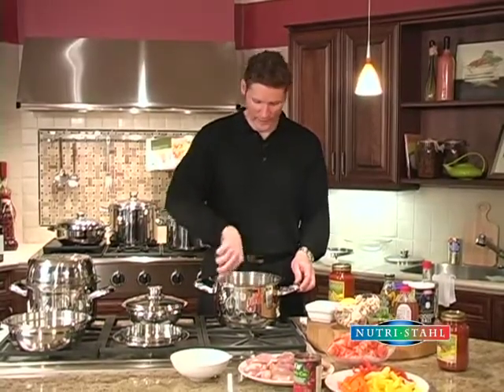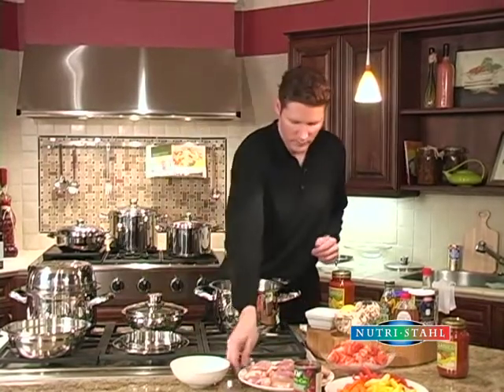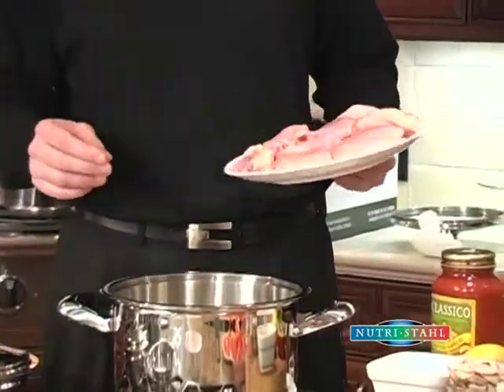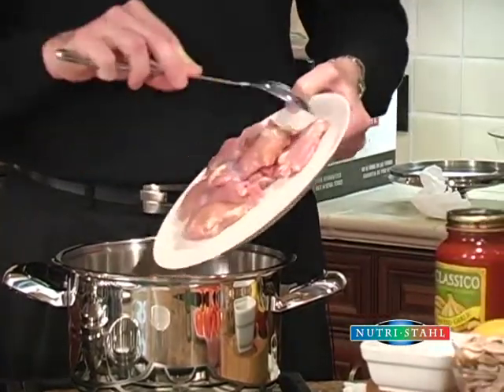This dish is really easy to do if you've got a family — it's really simple. We've got some chicken; these are chicken thighs. You can use any part of the bird, it doesn't matter, and you can use bone-in or bone-out. These are chicken thighs with the bone removed.